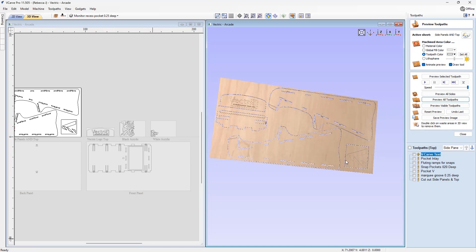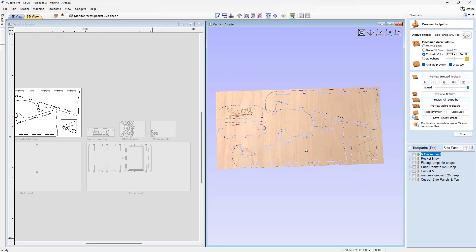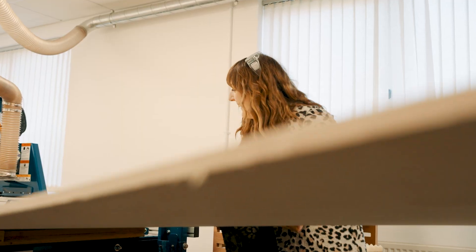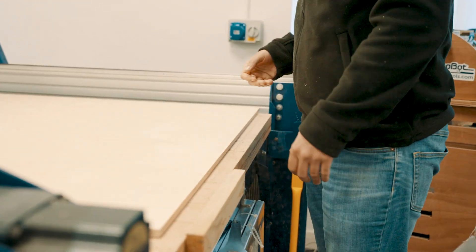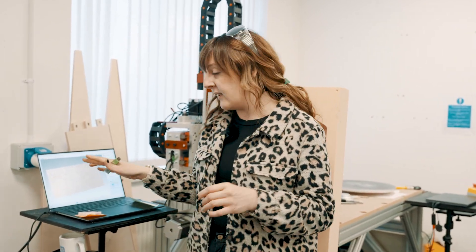I think it's about time we head over to the labs and take a look at how this was all put together. We've got the toolpaths loaded, so we'll get the material onto the machine and then we'll get cutting. The V-bit is loaded into the machine. We're loading the toolpaths onto the USB — the first toolpath is the strap line that we're going to V-carve, then we'll switch to the end mills.